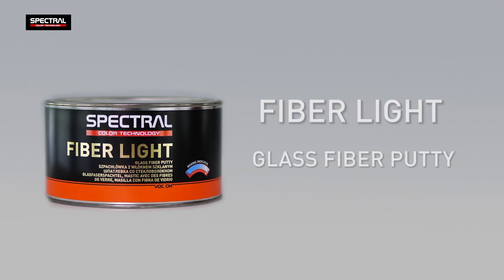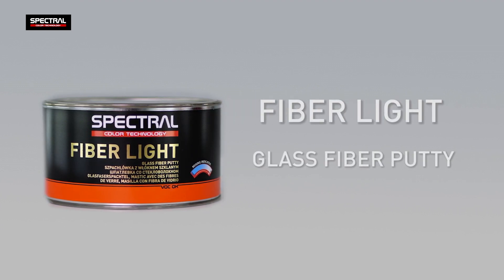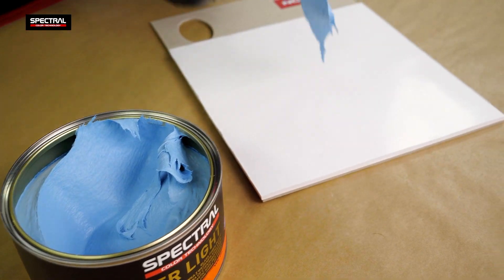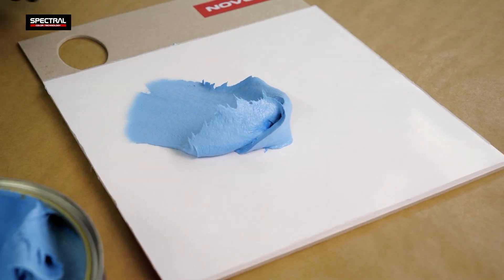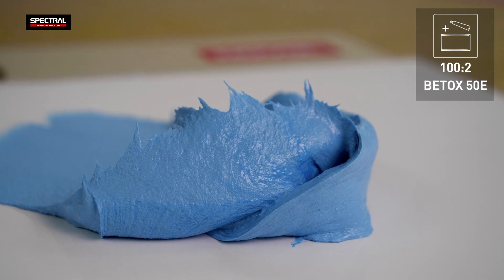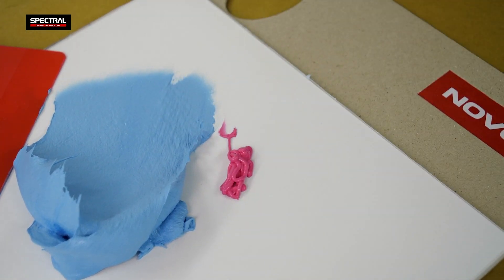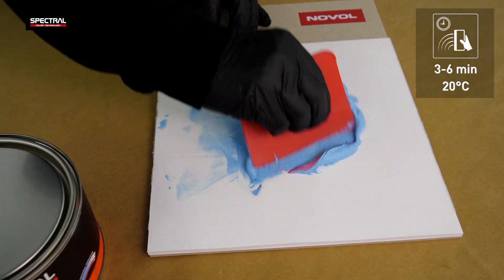Discover the Spectral FiberLite Structural Putty filled with glass fiber with a high build. Mix the putty at a 100 to 2 ratio with the Betox 50E Hardener. The pot life of the putty after mixing with the hardener is 3 to 6 minutes.